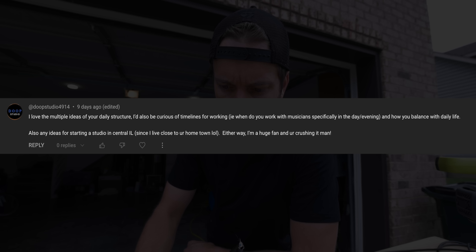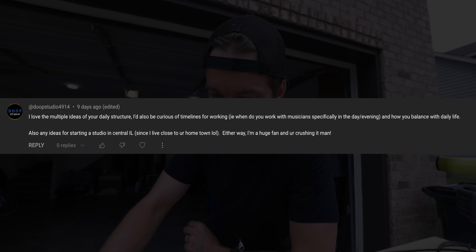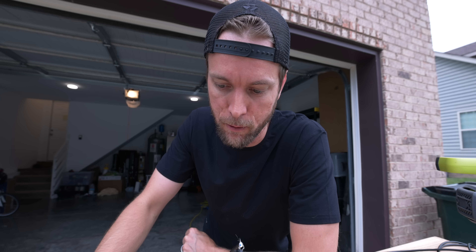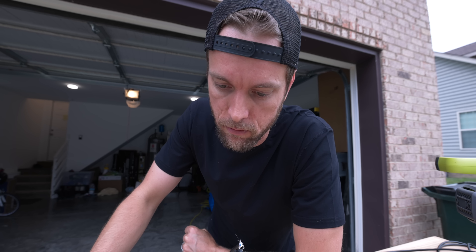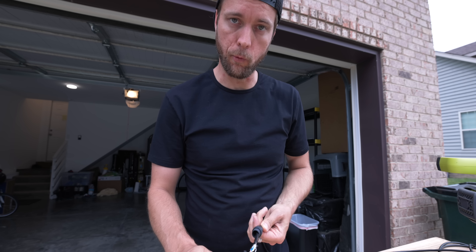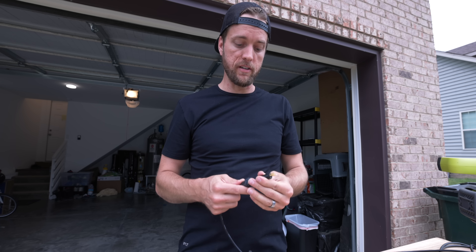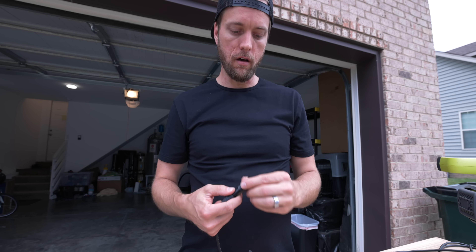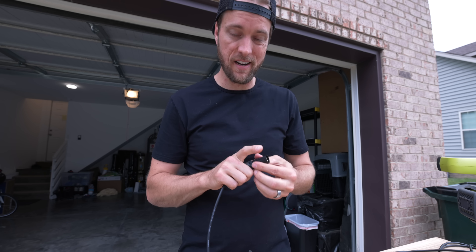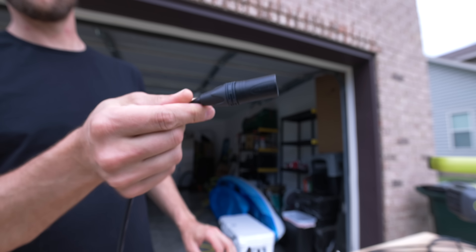From Dup Studio: 'I'd love the multiple ideas of your daily structure. When do you work with musicians specifically in the day or evening? How do you balance that with daily life? Any ideas for starting a studio in central Illinois since I live close to your hometown?' The scheduling thing is always evolving because we're always evolving. When I first moved here, I just needed to make money right away, so I was doing a mixture of side work — I actually drove for Uber right when I first moved here because I didn't know anyone, didn't have anything going, and had given up my whole network. Meeting people is an absolutely huge part of it.